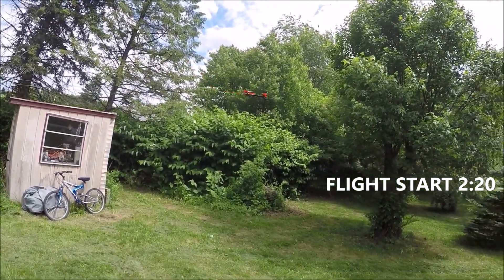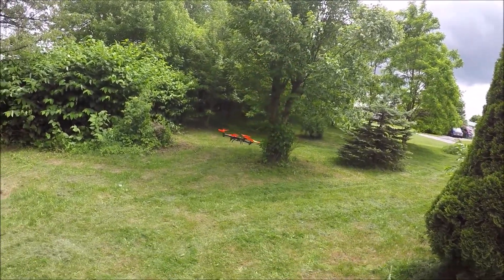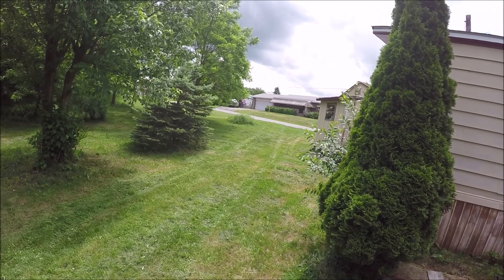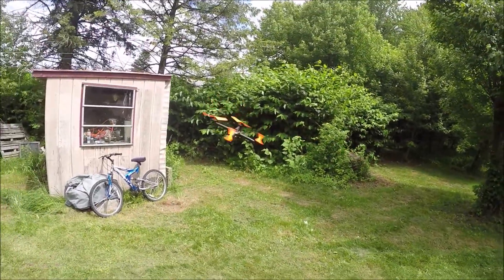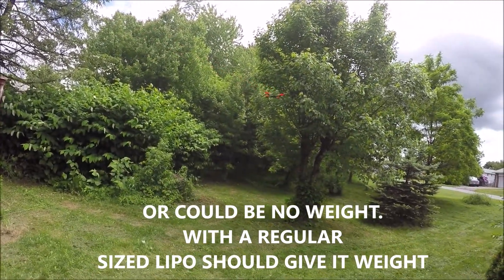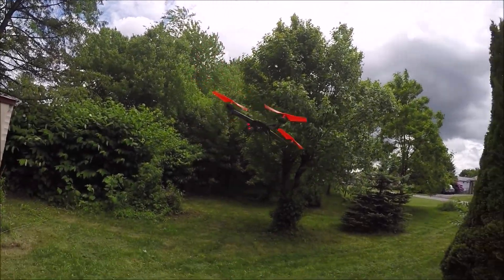Smooth as butter guys, smooth as butter! Rocking a little, rocking a little — came down a little bit too quick for it. It is windy out; go ahead and fly into the wind and bring this back. Complete success! Without the canopy on it, maybe that's why it's rocking a little bit, or maybe I'm coming down too fast. Look at the yaw rate — we have a crazy yaw right now.